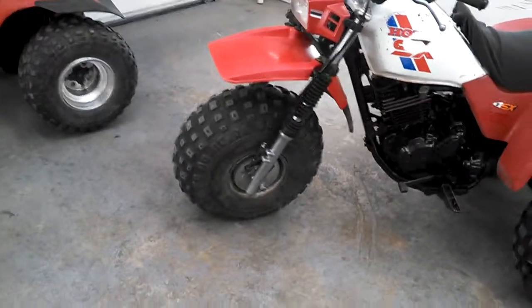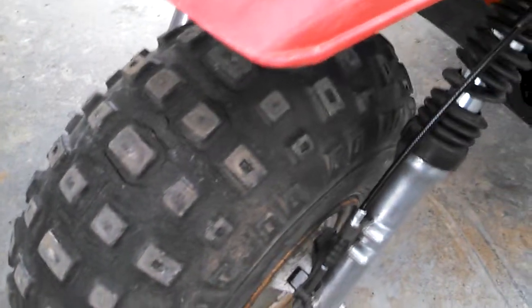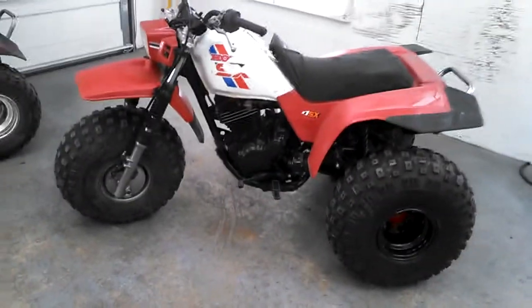Still got a little ways to go. I think I'm going to grab a used tire for now and throw it in here. You can see that one's pretty darn dry-rotted there. I may end up changing the front end out for like a 250R front end.